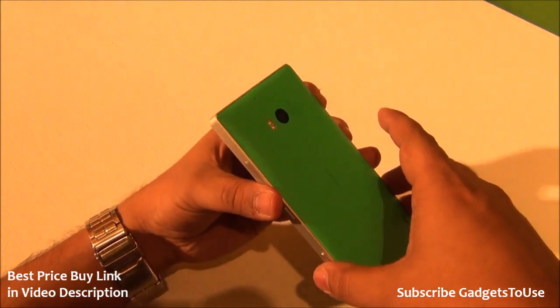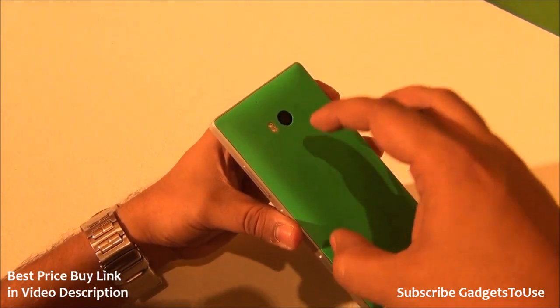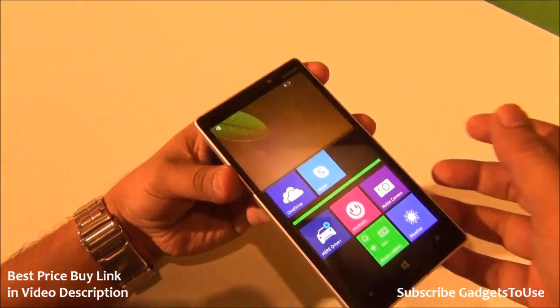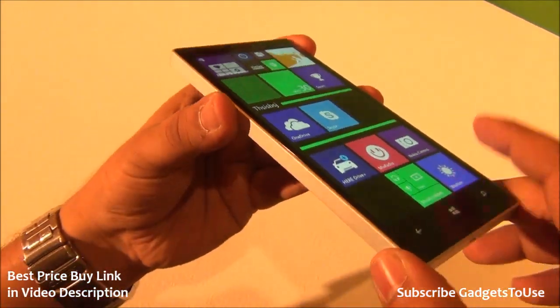It has a metal frame which actually holds the complete phone together. We have the display over there which is a very good display in terms of color production and brightness. This is one of the brightest displays you can have and very good to look at from extreme viewing angles.